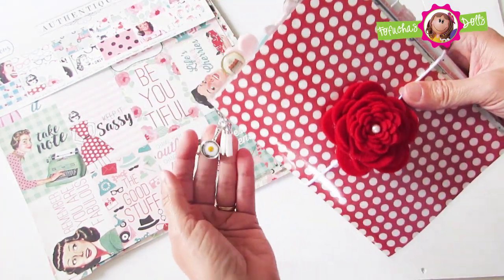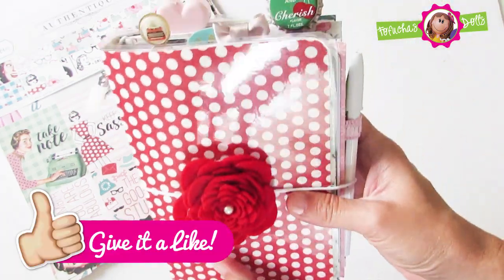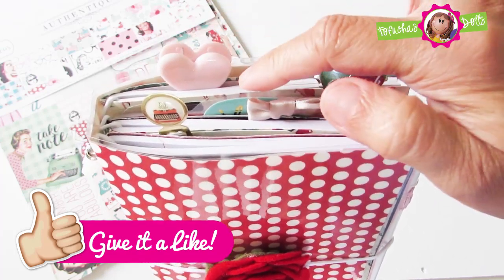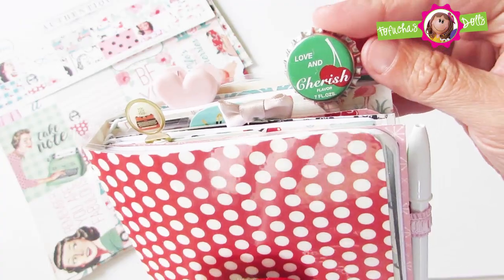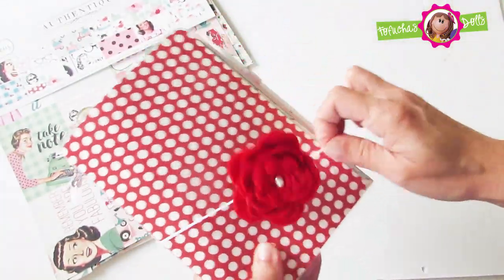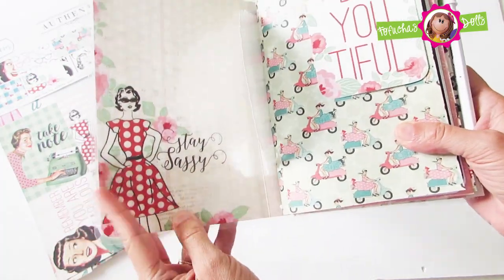Here I'm using a felt flower that is completely detachable. I used a tassel and a skillet with an egg charm. Here you see the paper clips I used and I had that bottle cap which I have had for a while and I thought it was perfect for this notebook to stay sassy.